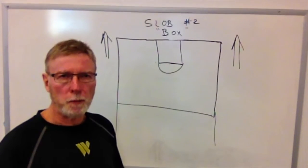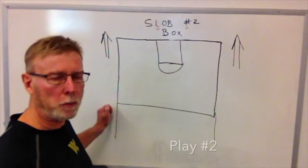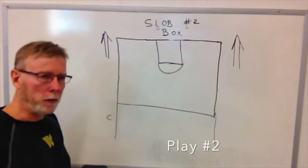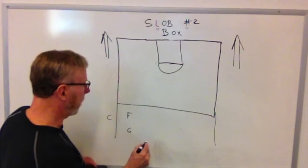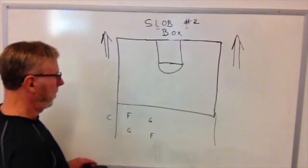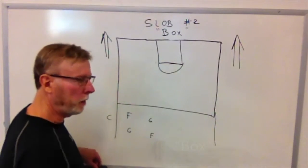Another play we can run from the sidelines — often run from backcourt, but could be run from anywhere on the sidelines — is what we call our box play, or play number two. Our center takes the ball out of bounds, and the rest of the players line up in what we call our box formation. Our two guards are diagonal from each other and our two forwards are diagonal from each other.